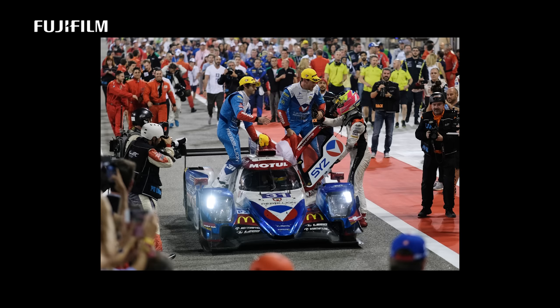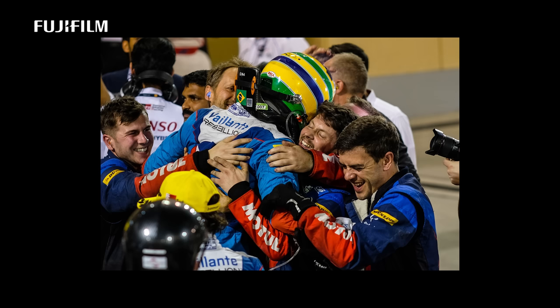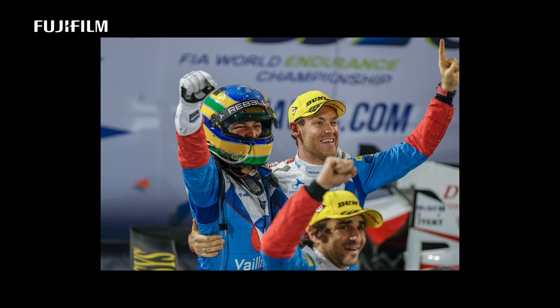This is why I love motorsport. This is Bruno Senna winning the championship. I just love the interaction between the driver and his crew. They won the championship on the last round, overtaking the previous leader. For me, that's a great moment in motorsport and the main reason why I enjoy what I do.